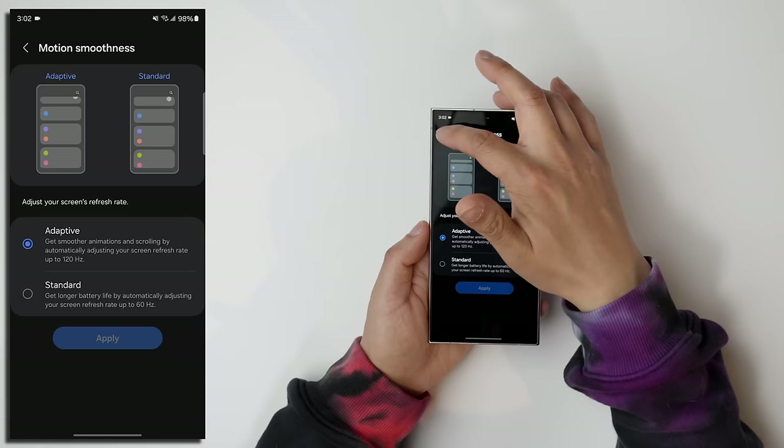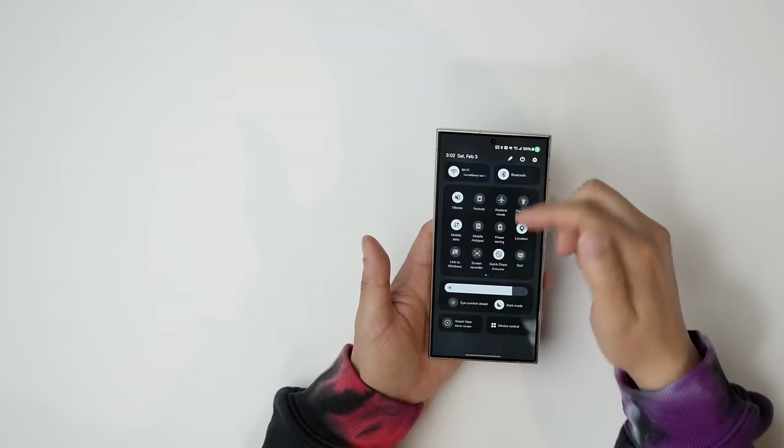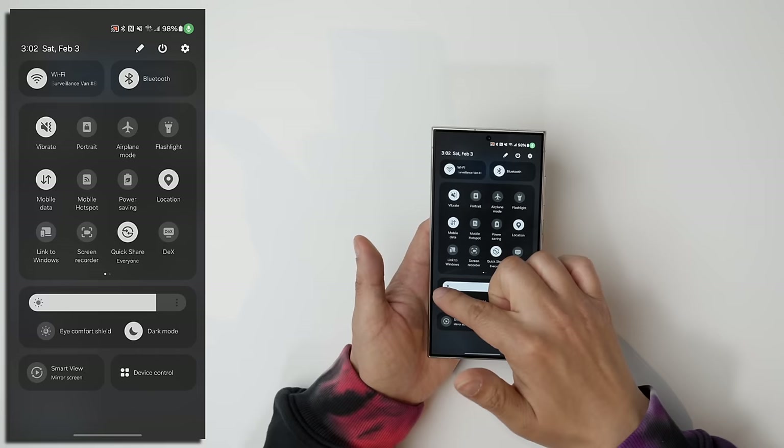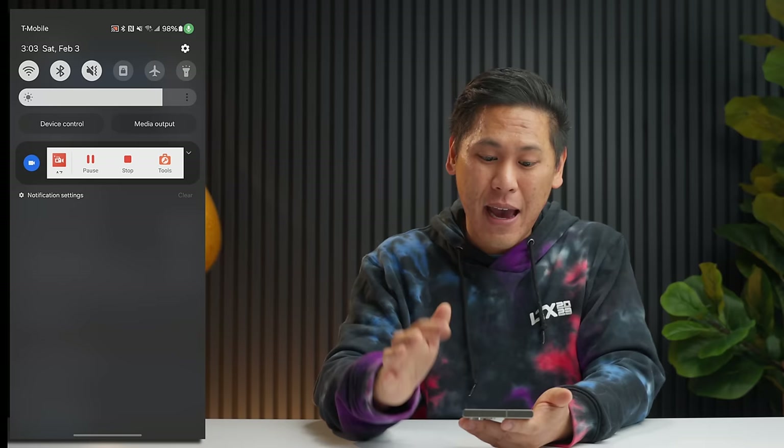I like adaptive though, because it looks nice and smooth. If you need some serious battery savings, you can go really extreme — turn off things like your Bluetooth, your GPS, your Wi-Fi, and turn your brightness all the way down as low as you possibly can. That will give you a lot more battery life.